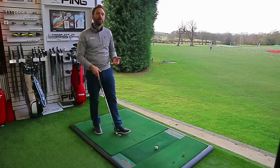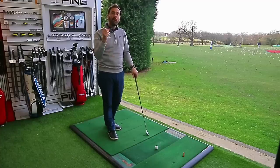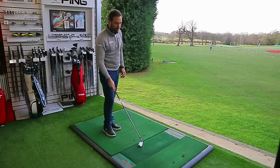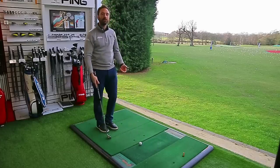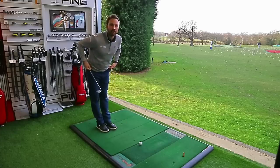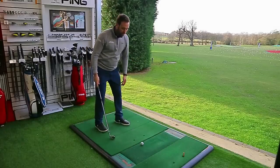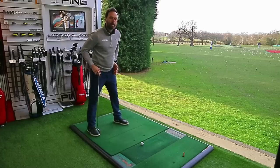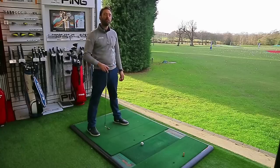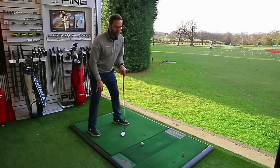Some golfers have limitations due to posture issues that restrict movement. The most important thing to understand is to create a bend of the hips first so the belt buckle points more down toward the ball, then introduce a little knee flex. Your stance width should be roughly on the line of the hips — a vertical line through each hip bone falling on the line of the ankles. From that position you're good to go.